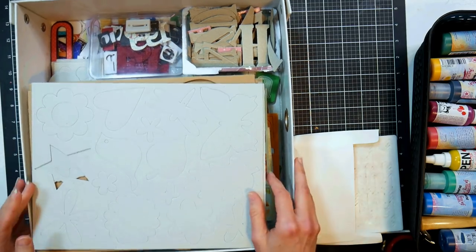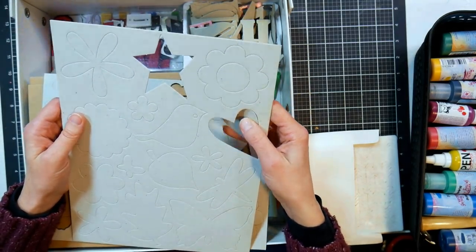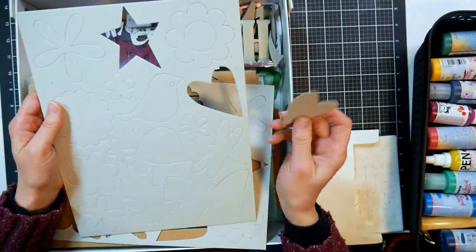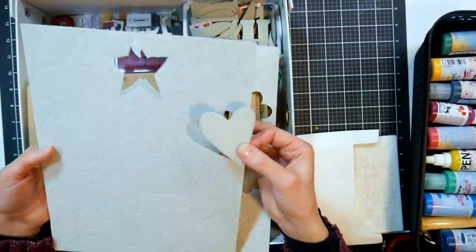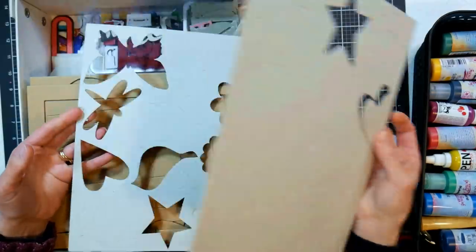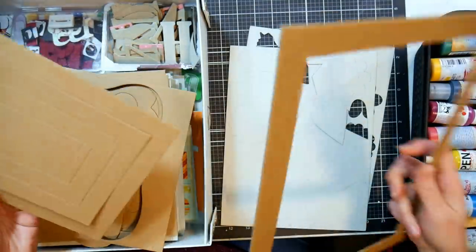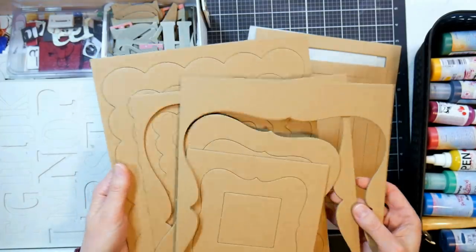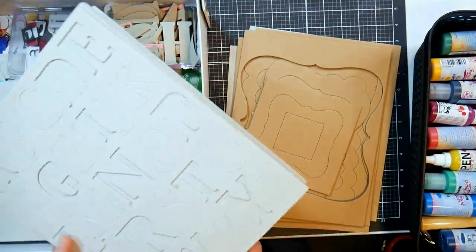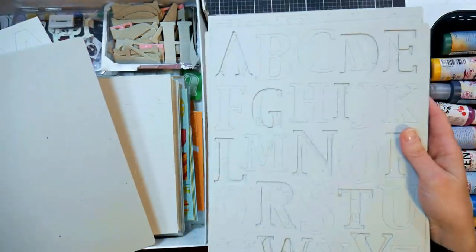Some of you didn't know what chipboard was - chipboard is essentially just cardboard. Back in the day, about 15 years ago, you could buy sheets of chipboard in different shapes, and you could decorate them and use them on scrapbook pages. It was before card making was really popular. There are lots of interesting designs. This one was just nested frames - I think it came in an art exchange box I did with another YouTuber a few years ago.